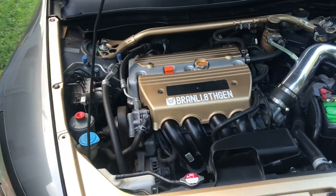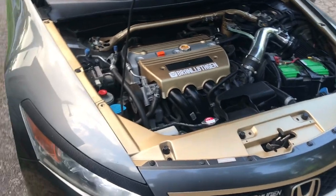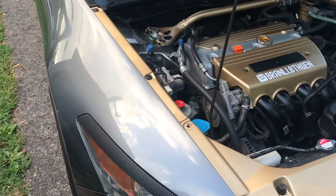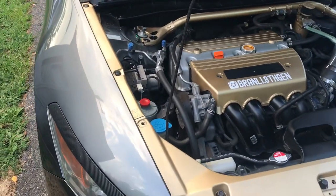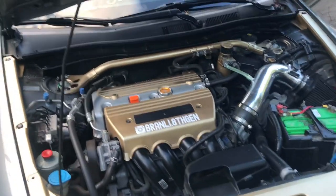You guys just heard the rattle. Lots of people say to add oil to the car and hope to stop the rattling, but that doesn't help. The VTC has just gone bad — there's nothing you can do, you have to get it replaced.